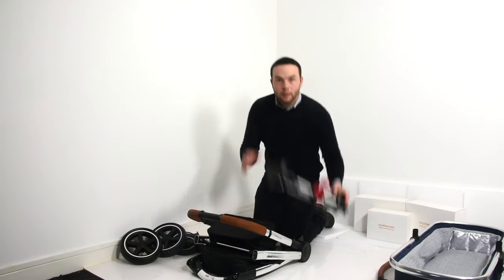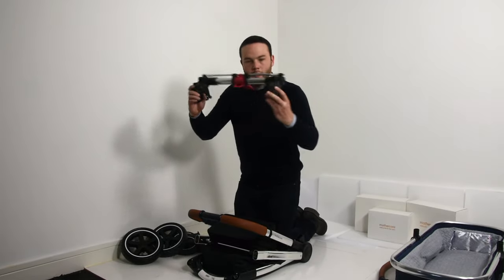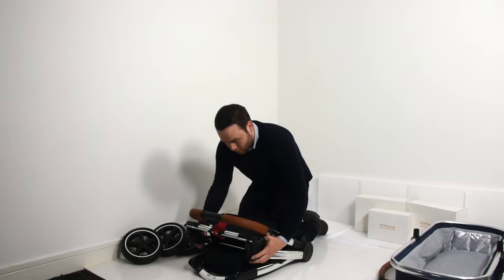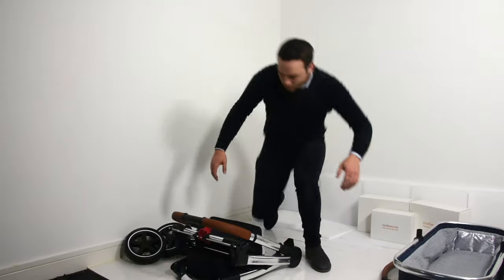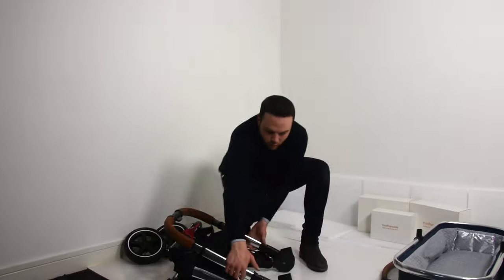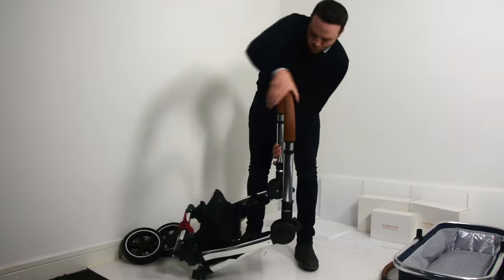First we're going to get our brake bar and our chassis and attach them both. Make sure the brake bar is facing outward, slide it on and wait till it clicks — once it's clicked in it's secure. Next we're going to open up the chassis. There are sliders on either side; one is secured by a button. Push that button in, slide the sliders back and open up the chassis.